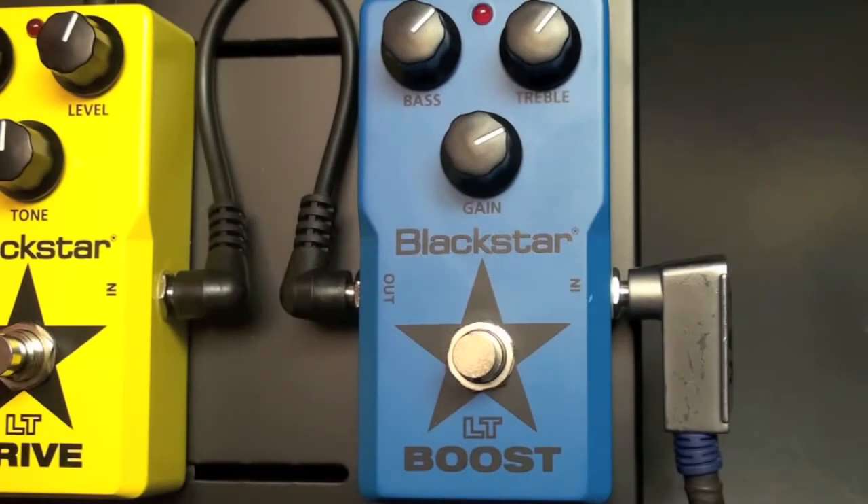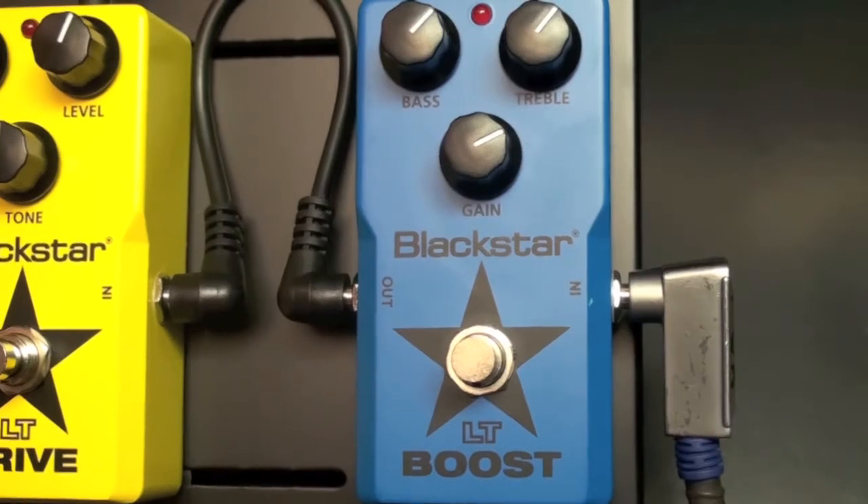Here's a quick tip on the Blackstar LT Boost pedal. This tip is about coloring your sound and boosting it. Typically a boost pedal will boost the guitar signal for a lead guitar part to help you cut through the mix. With this pedal, we're actually able to color the tone because it has a bass, treble, and gain control.